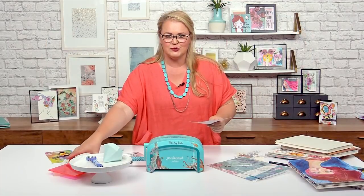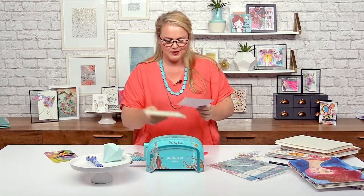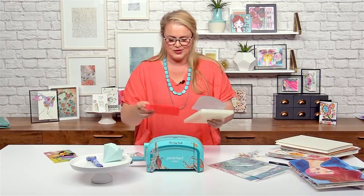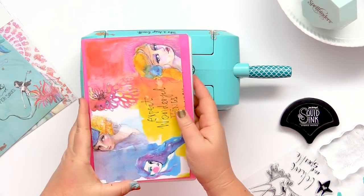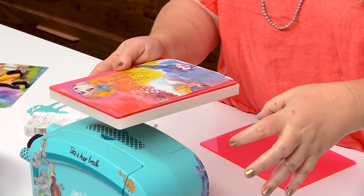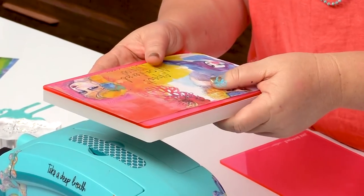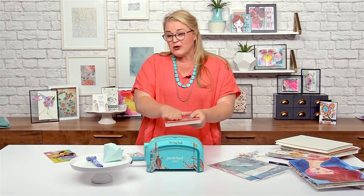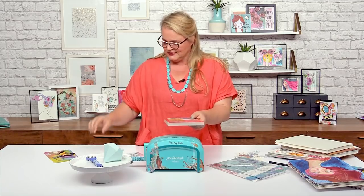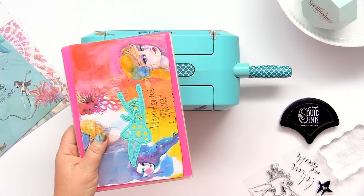Then I want to make my little die cutting sandwich. I've got the platform, the plate — I want to use the one I've already used — pop that down. I've got the right side up, the side that I want to show when I stick this down, facing up towards me. It's best not to emboss with the washi papers, just for cutting. They're great with that and I've got a couple of my dies here.